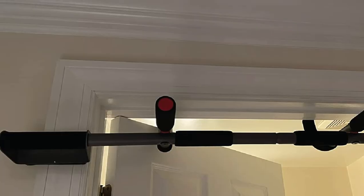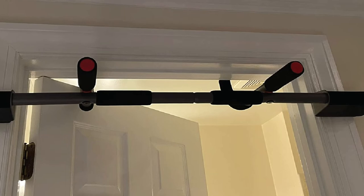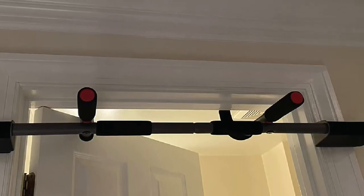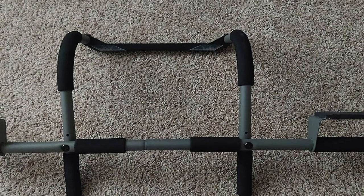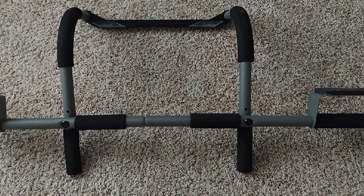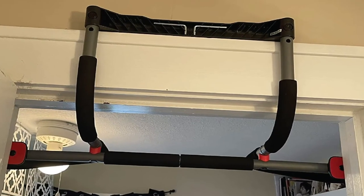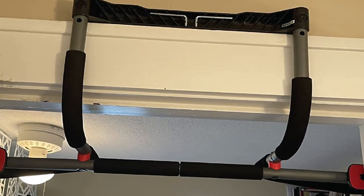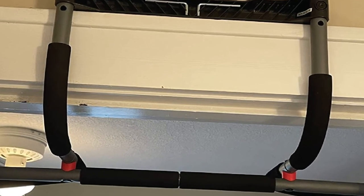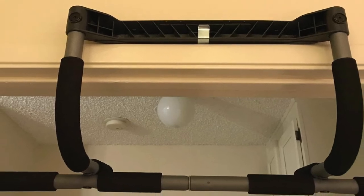The padded handles also ensure correct form. The Multi-Gym Pull-Up Bar can sustain a weight up to 300 pounds and fits door frames up to 33 inches wide and 6 inches deep. It is easy to install and does not require any drilling. The Multi-Gym Sport is portable and easy to store, making it perfect for smaller spaces. The Multi-Gym Original and Pro feature an additional wide grip position, while the Multi-Gym Elite has a curved ergonomic grip. The Original, Pro, and Elite feature a patented door frame guard with thick foam.